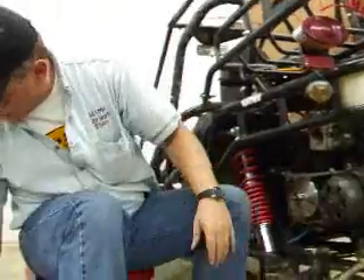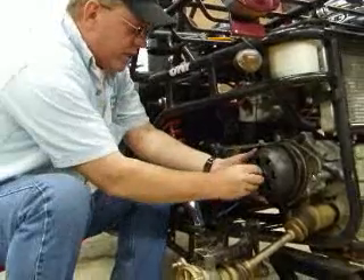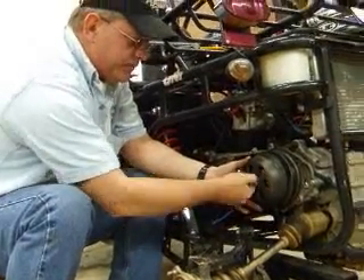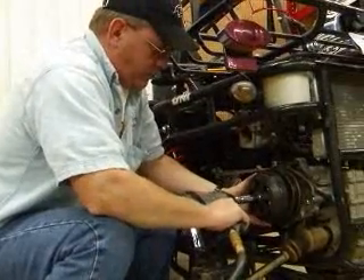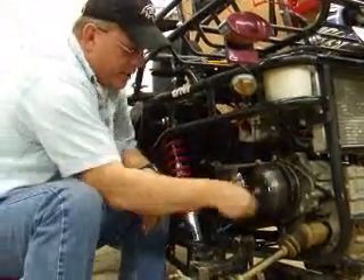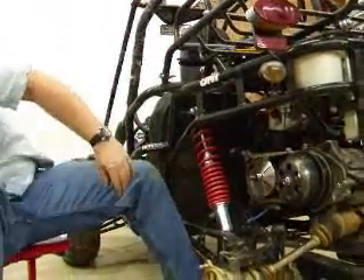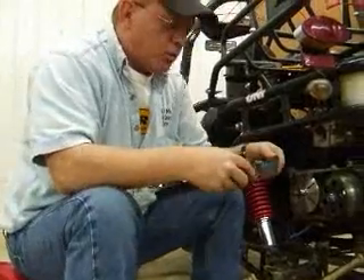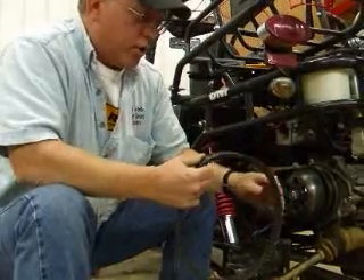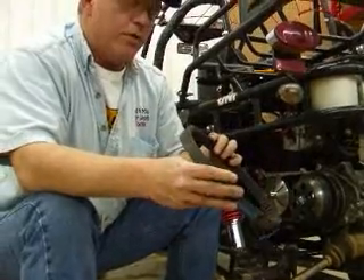Slide that right back on there. The nut goes right back on the outside. Now take your drive belt and inspect it for wear. This one doesn't look too bad — it's a little used. There's a little strain coming out here on the end, but I think we'll be able to continue to use this.